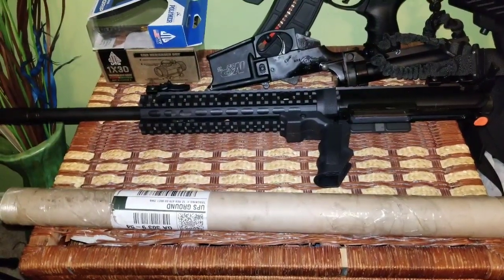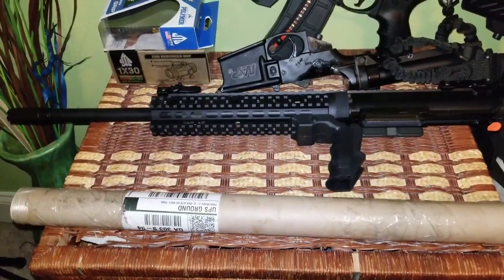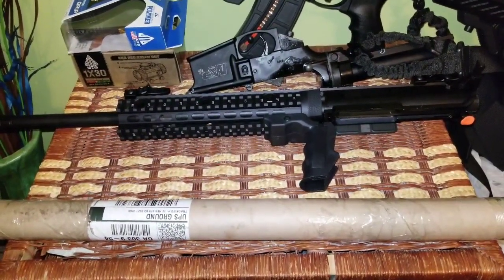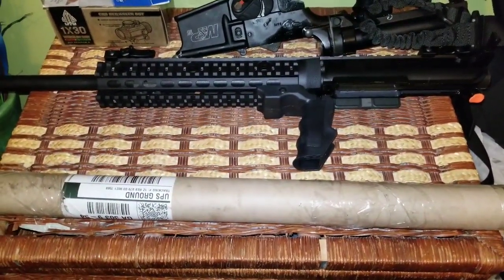Ladies and gentlemen, Simon Phoenix checking back in. Got another unboxing for you — this one I'm excited about. This barrel came really, really fast. I can't believe how fast it came. Bear Creek Arsenal, man.